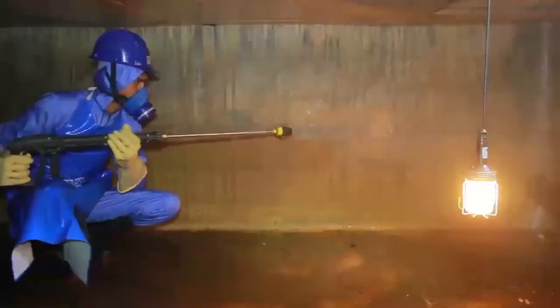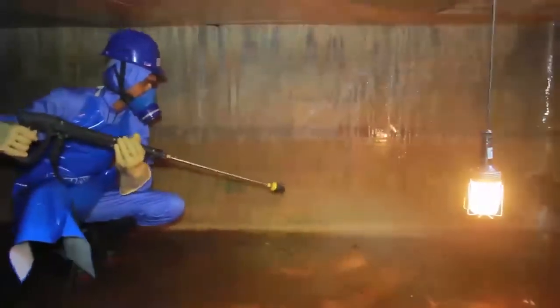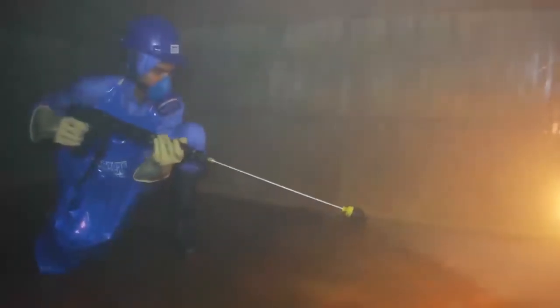High Pressure Cleaning: In the third stage, the walls and ceiling of the tank are thoroughly cleaned using a special pressure jet cleaner, which rids the walls of any calcium build-ups, algae, and oil contaminants which cling to the internal surfaces of the tank.